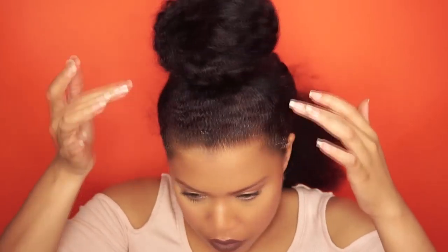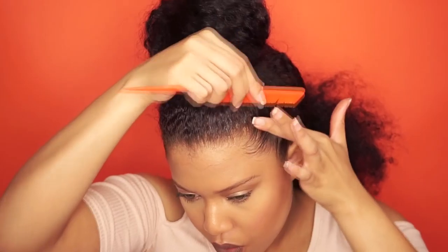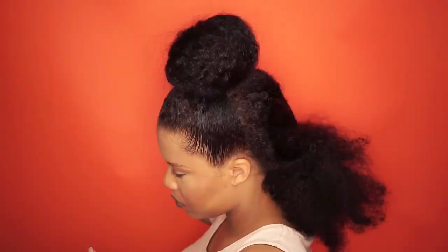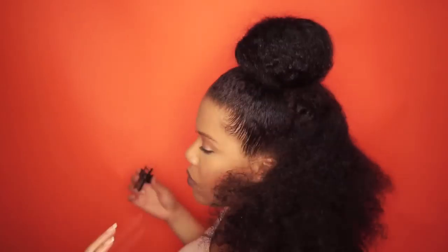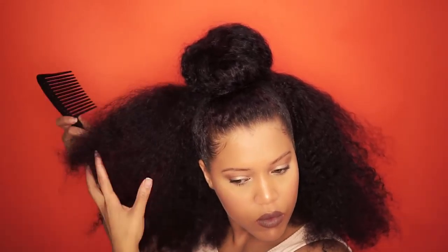Now I add some gel on the front and smooth the baby hairs. For the final step, I make the hair as big as possible — I use a wide tooth comb to pick the hair because I couldn't find my hair pick.